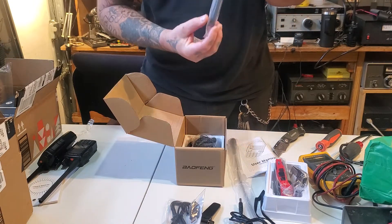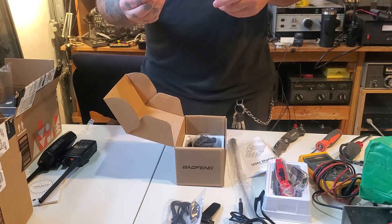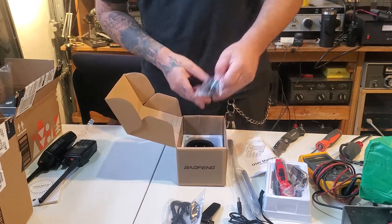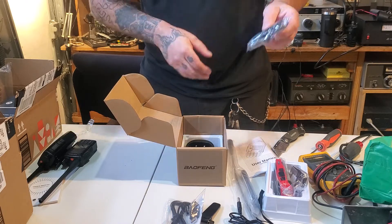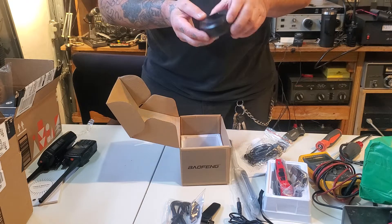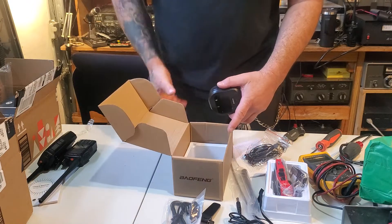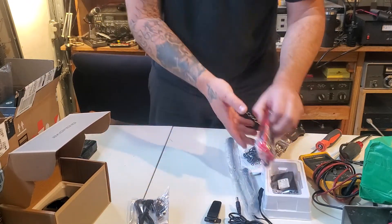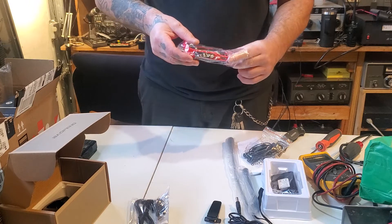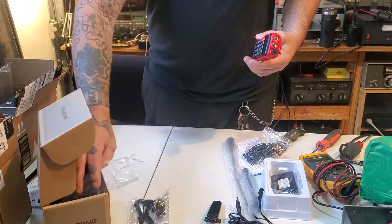The stock antenna — I noticed none of these antennas say Baofeng on them anymore. I was on the official Baofeng website and I don't even know if any of these are legitimate Baofengs. As long as they work, I don't really care. There's a new-style charger here, model CH, with only two tabs. If you get a radio that's not in plastic and the battery is attached, contact Amazon — if you didn't pay for a used radio, don't accept one.